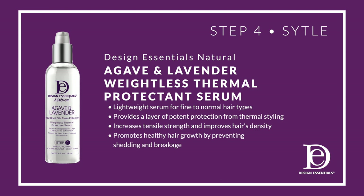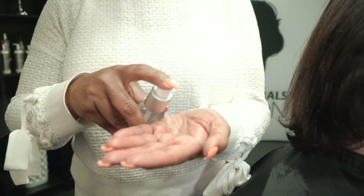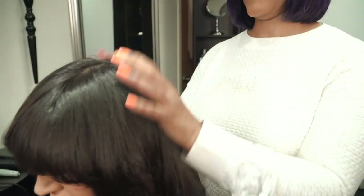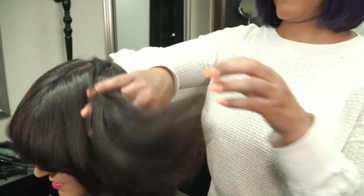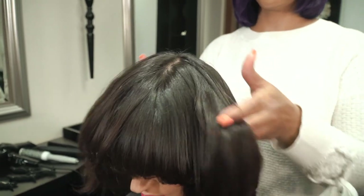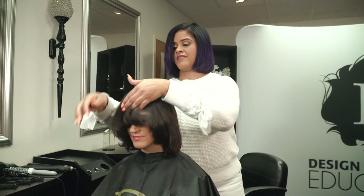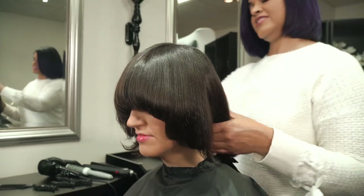To style, I'm using the Agave & Lavender Weightless Thermal Protectant Serum. This serum is for fine to normal hair — it seals in moisture and it's a superior heat protectant. Adding the Weightless Thermal Protectant Serum adds another layer of protection from the hot tools. It gives an immense shine as well.